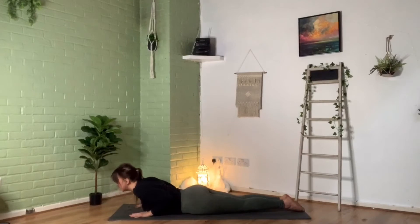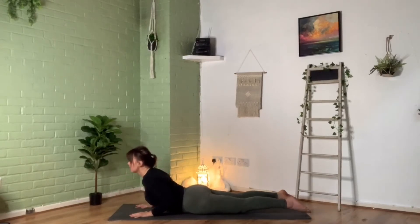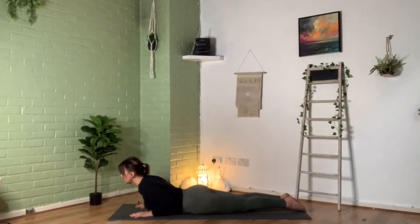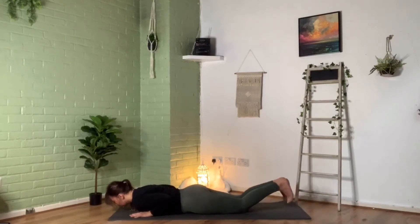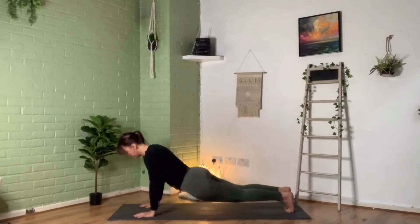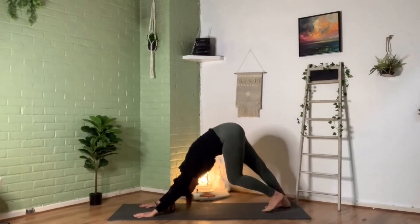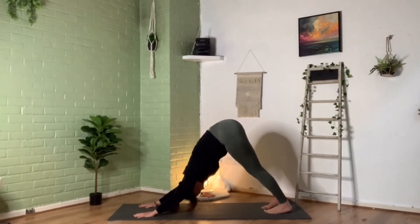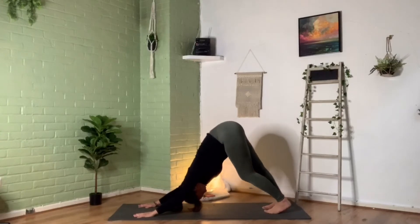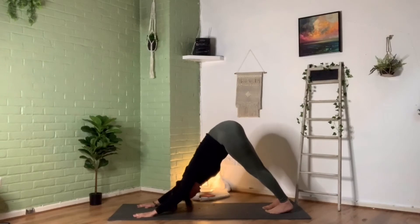Push through those hands and lift the chest up, gaze forward, relax the shoulders down. Take a moment there — maybe separate the feet if that's too much on your back. Then exhale down. Tuck in those toes, activate those quads, and inhale — pick the body back up into a nice plank position. Then bump those hips back up to a nice downward facing dog. Maybe walking that dog, maybe the heels are up — be nice and kind.